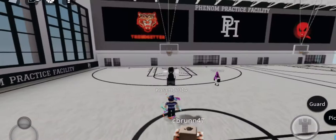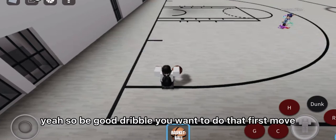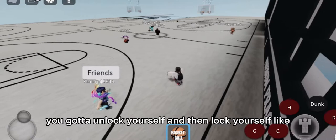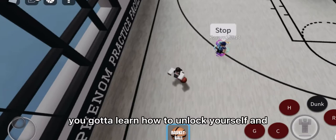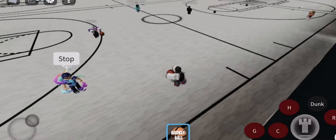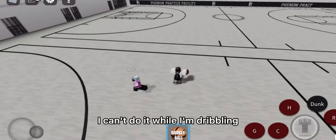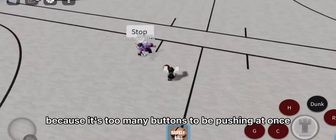What you want to do is literally dribble the ball and do that first move, then turn your screen. You gotta learn how to unlock yourself and then lock yourself — unlock and lean back. That move is very effective. The only thing that's hard on mobile is pushing out the ball while dribbling because there are too many buttons at once.